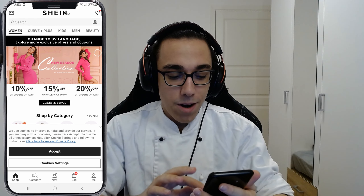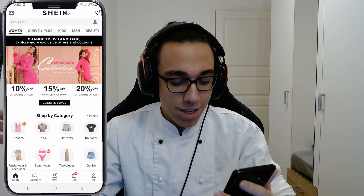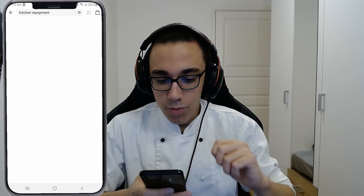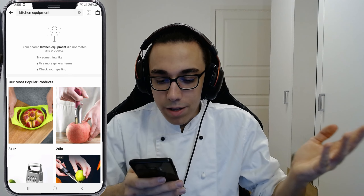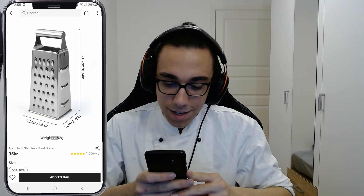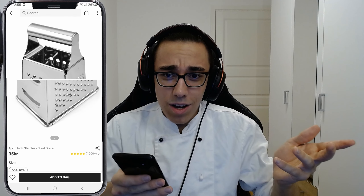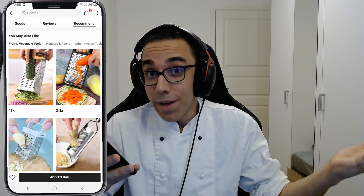I'm opening the app right now. We have women's stuff over here, but we're not interested in that — kitchen equipment is what we're looking for. We didn't find anything under the search, but under most popular we see some stuff. The first thing I see is this grater, which I don't think you can really mess up. Let's see if they can mess a grater up.